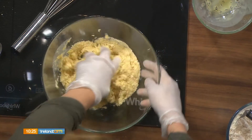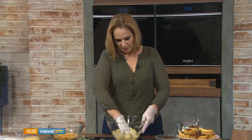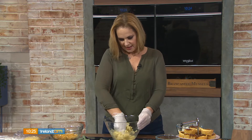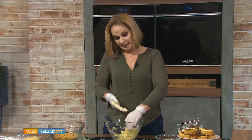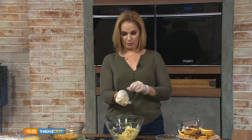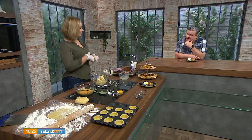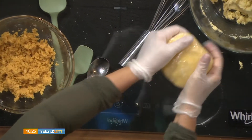Mix the pastry until it's nice and evenly combined — you don't want to over-mix and activate the gluten too much. Once it's ready, wrap it in cling film and chill it for about half an hour; that'll make it easier to work with. It's kind of like a short crust pastry but a little different because it has the egg yolk and the vinegar — the vinegar is not uncommon in a pastry shell. Knead it a few times, wrap it up, and stick it in the fridge for half an hour.